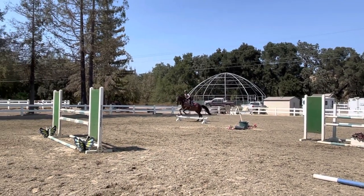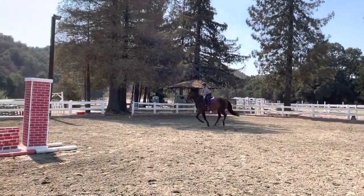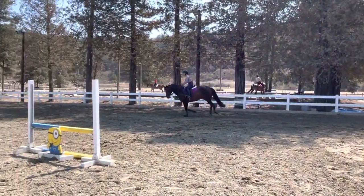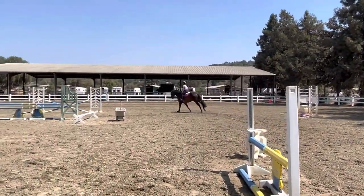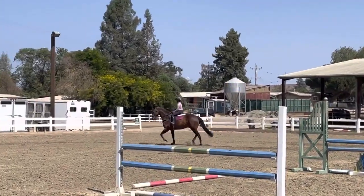Good job, Abby. Good. And then recreate that canter. Good, a little cut on his neck. Let him walk. Keep his neck out like that. That looks super. And then down to trot. Good, keep his neck out. Keep it out. Don't pull back. There.